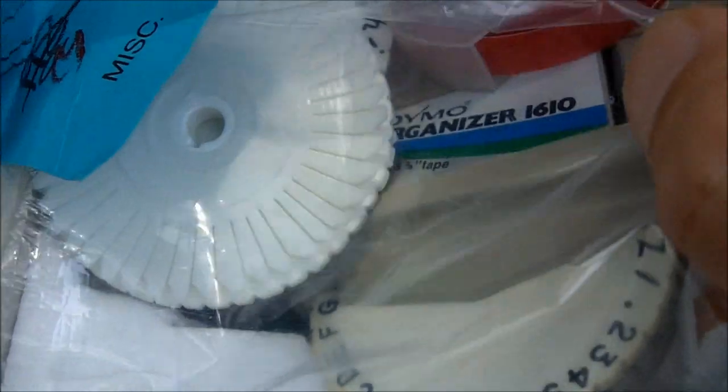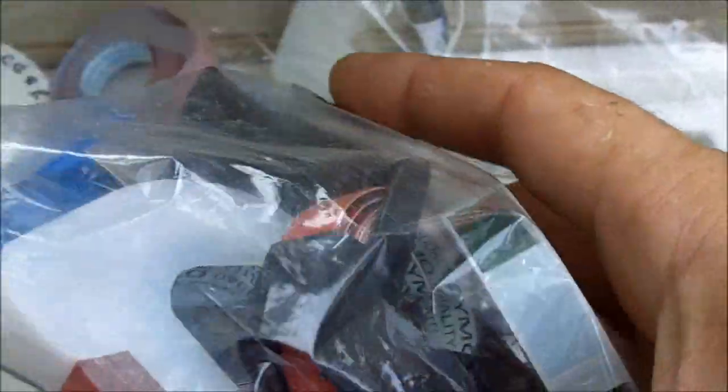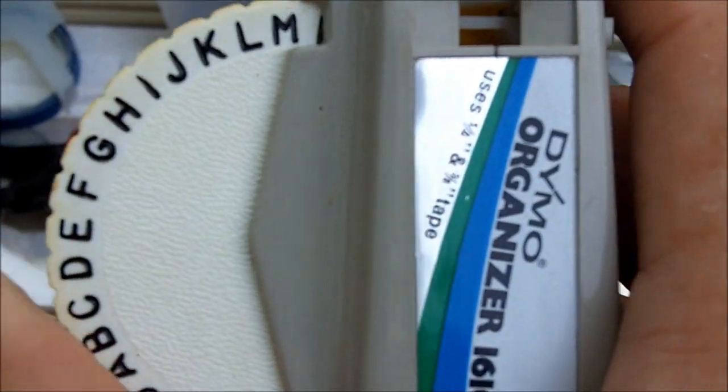That's the gun itself — it's a Dymo Organizer 1610, very cool. Also found right next to it more embossing tape. Got blue, another brown, more black, some red, a green. This was a buck 98. So pretty much for about three bucks total I got a sweet embossing gun so I can emboss some stuff — pretty cool!